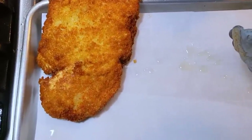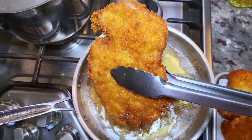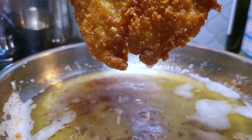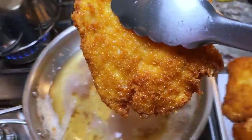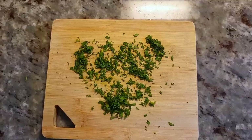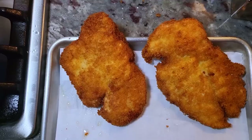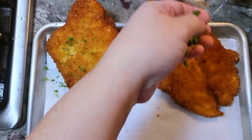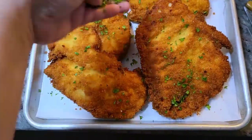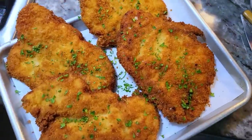A good fry temperature would be around 350 degrees Fahrenheit for your cooking oil. I just have a shallow fry with maybe a half inch of cooking oil or less — it definitely works for these since they're thinly cut. I'm going to garnish with freshly chopped parsley on the first two, and then add fresh parsley when I fry the other two. These are done — easy chicken cutlets!